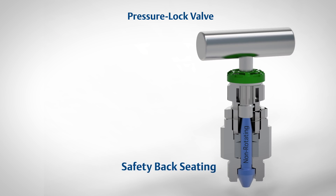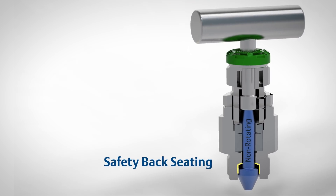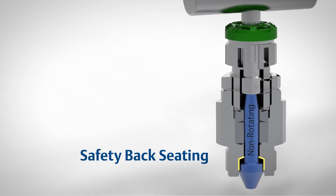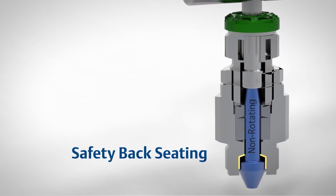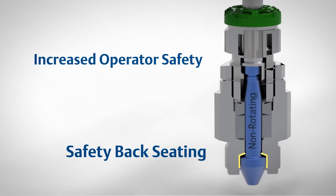Safety back seating located at the process end of the pressure lock valve creates a mechanical barrier that protects against valve blowout in the event of a major pressure spike. Integral blowout protection can contribute to increased operator safety.